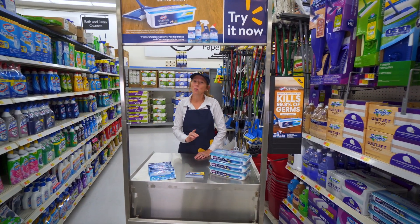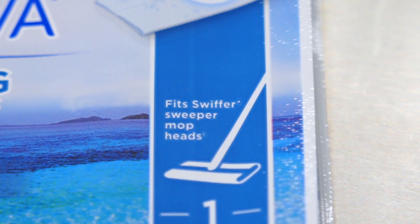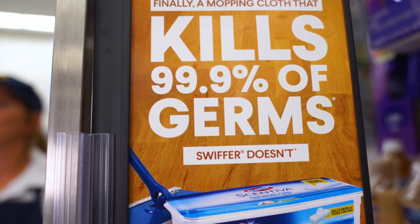Hi, welcome to Walmart. Have you heard of the new Clorox Sintiva Disinfecting Wet Mopping Cloth? Just attach these to your favorite sweeper head and enjoy bleach-free wet mopping while you disinfect and kill 99.9% of viruses and bacteria with the trusted Clorox Clean.